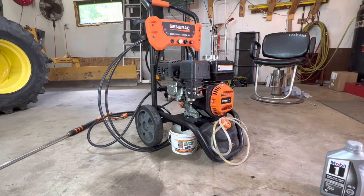This is a quick video on changing the oil on a Generac 2800 PSI pressure washer. I've seen a couple online and they're terrible, so I'm going to make this one nice and quick.